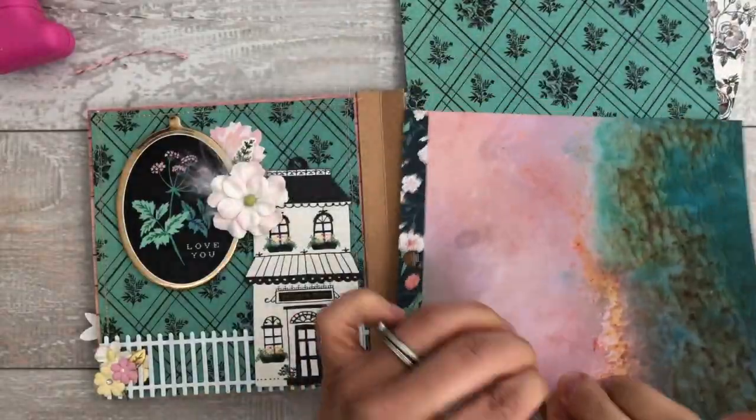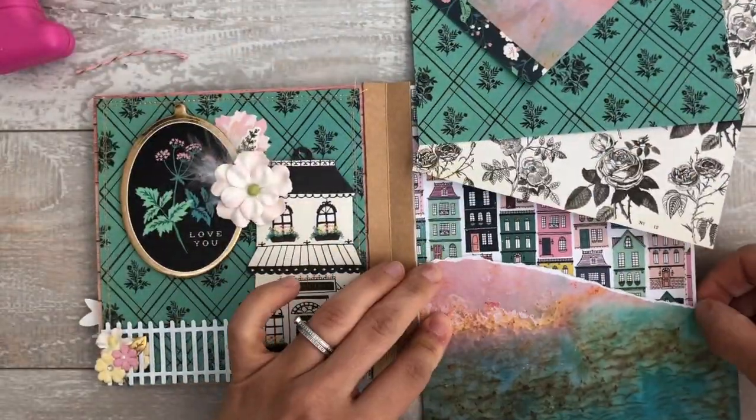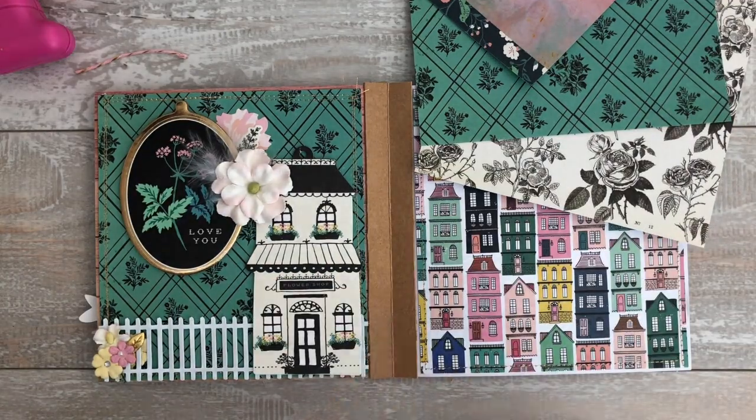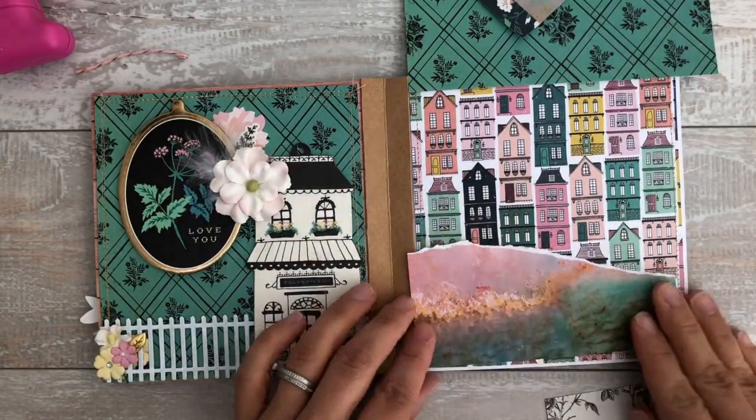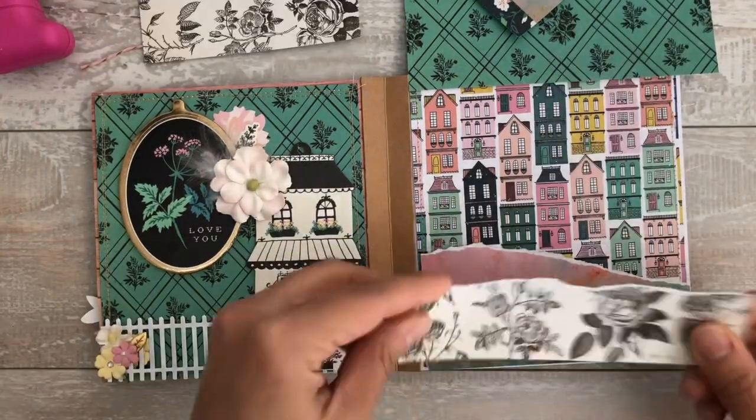Here's the page swap - we're almost done. This part you can do before you lay the pages down on the sewing machine or before you sew them onto the base. I sewed everything onto white cardstock.